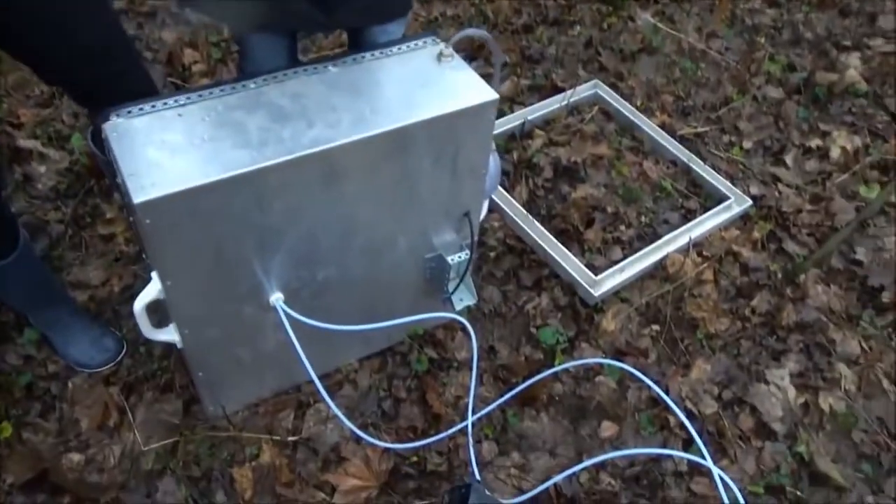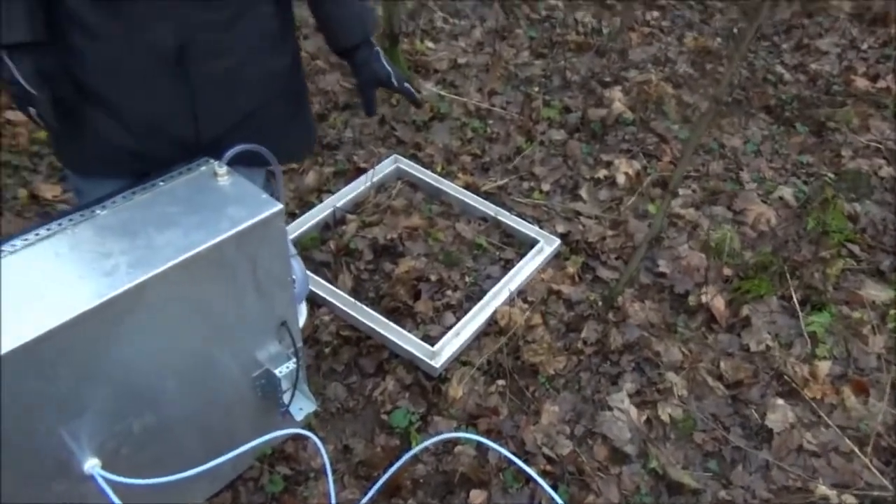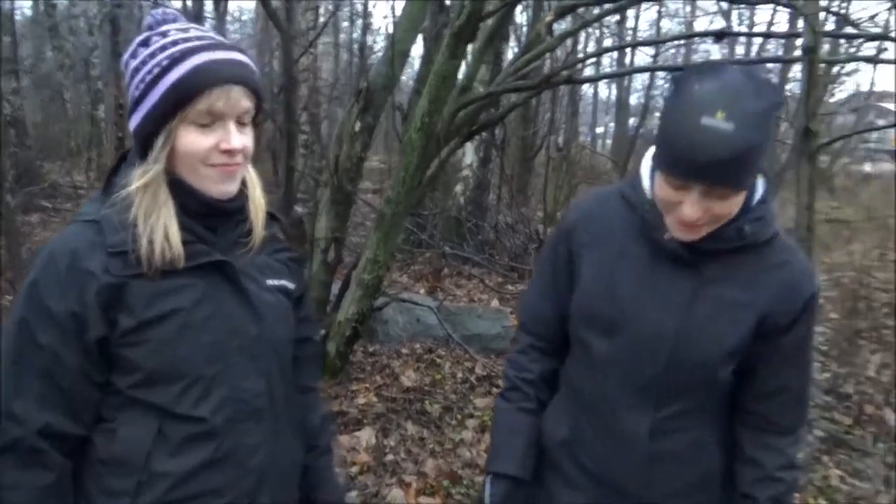Here we are starting to do some chamber measurements with the gas analyzer instrument. We have a chamber that we will put on the soil, and we expect to have CO2 and methane emissions from the soil. It's winter, so we don't know whether there's any microbial activity, but we will test. This is quite a wet place, so there might be some methane emissions. Okay, let's try.